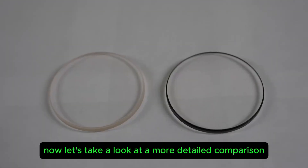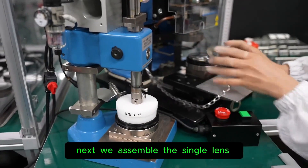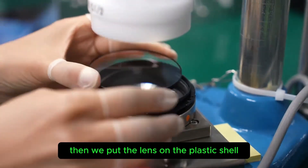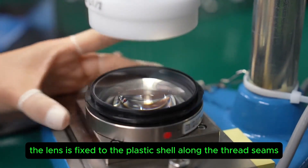Now let's look at a more detailed comparison. For assembling the single lens, the plastic shell with the lens inside is buckled into the mold. Then the lens is placed on the plastic shell, heated and fixed, and secured to the plastic shell along the thread seams.